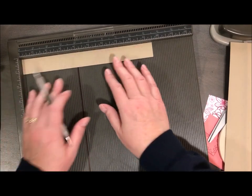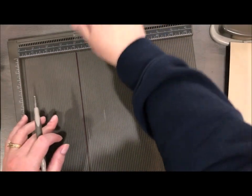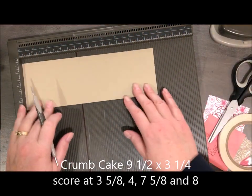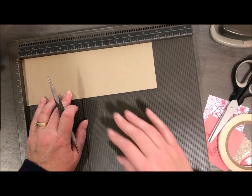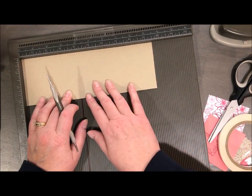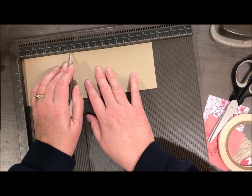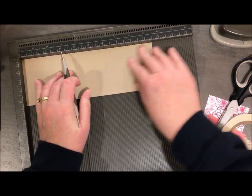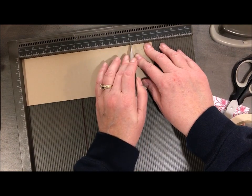I scored my belly band ahead of time — I'll put the dimensions in the caption. So I'm going to take this piece from my little folder and this is nine and a half by three and a quarter. I'm going to score at three and five eighths, four, seven and five eighths, and eight.